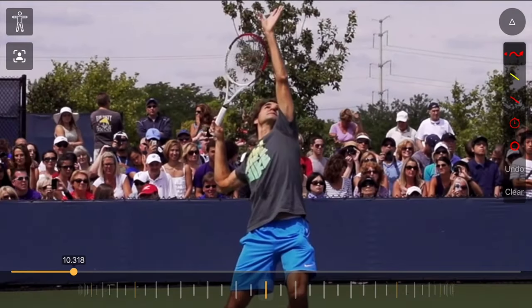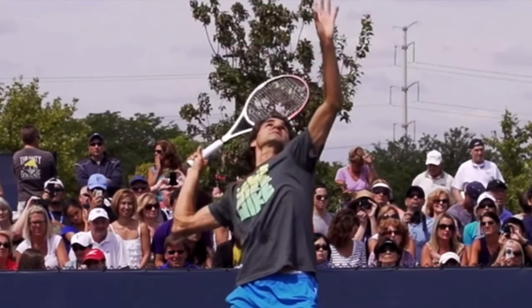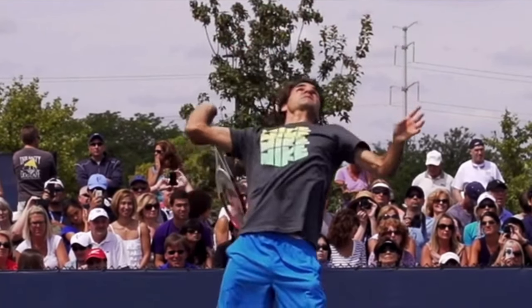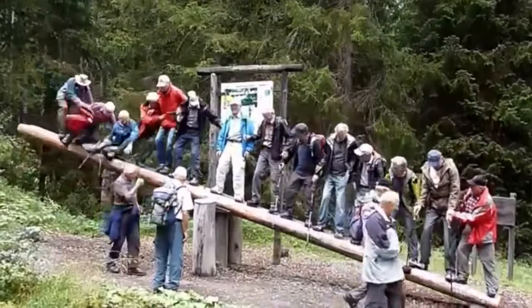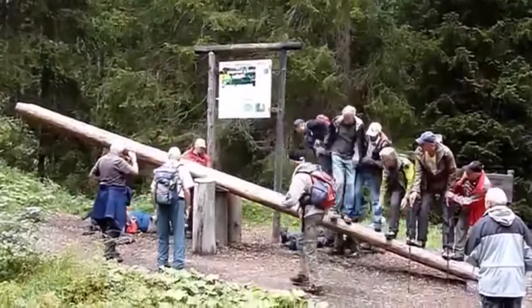Take a look at his right elbow and how it starts coming up along with the rotation of his body, right around that same time when his left arm is coming down. This is kind of like a seesaw effect, with the two sides of his body switching positions. The pivot point around that is his actual core, his chest rotating up into the air.